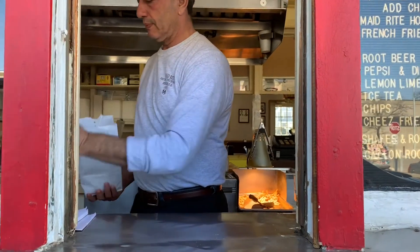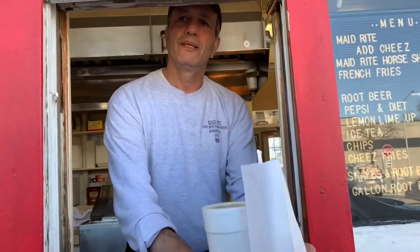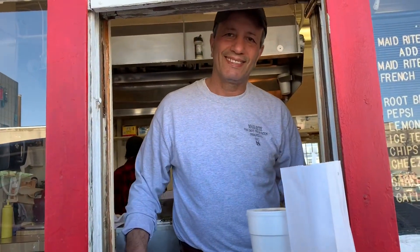I'll do ketchup with that, and can I get a root beer with that too? So you are the first drive-through in the United States — in the nation? Yes sir. That's amazing.